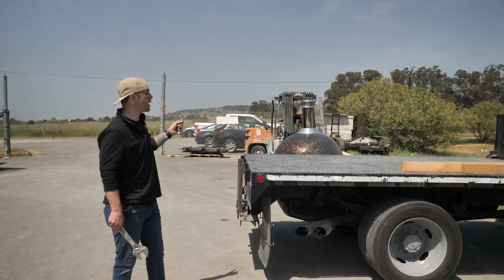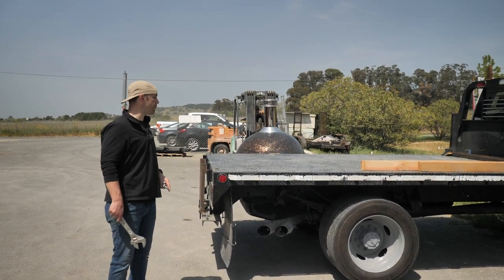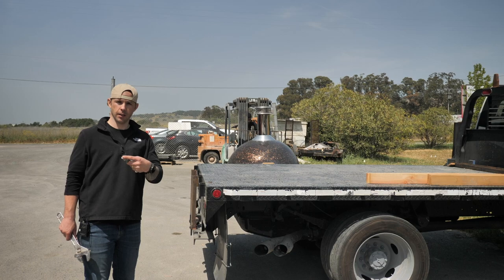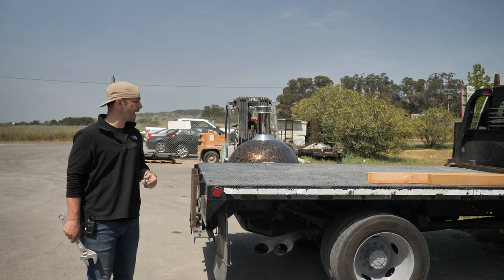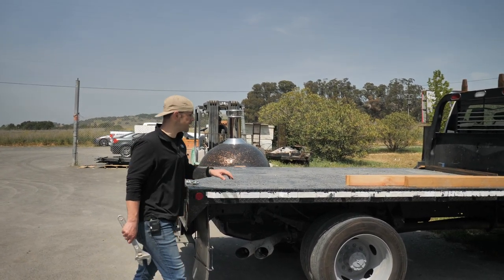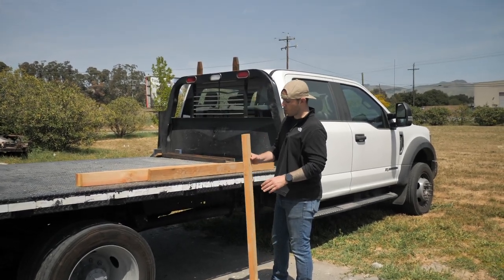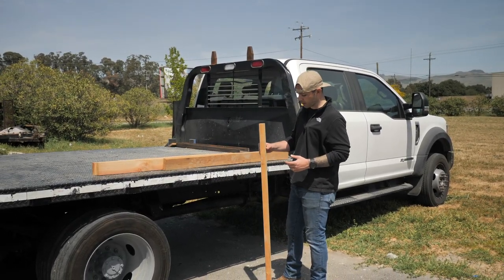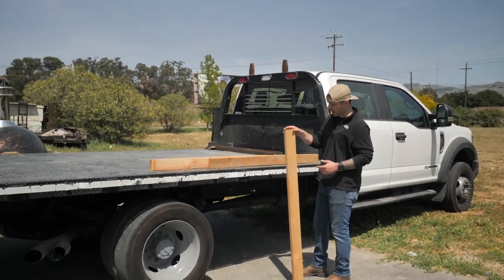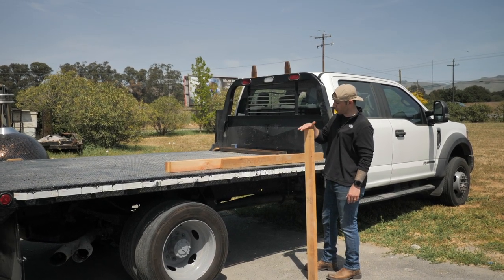Now we're going to show you how to install a pizza oven using a forklift onto a countertop, using our flatbed truck to simulate a countertop. The tools you'll need are a wrench and the two three-quarter-inch bolts that came with your oven — you may have removed them when uncrating, so have those handy. You'll also want four two-by-fours, roughly 60 inches long — about four and a half to five and a half feet is ideal.